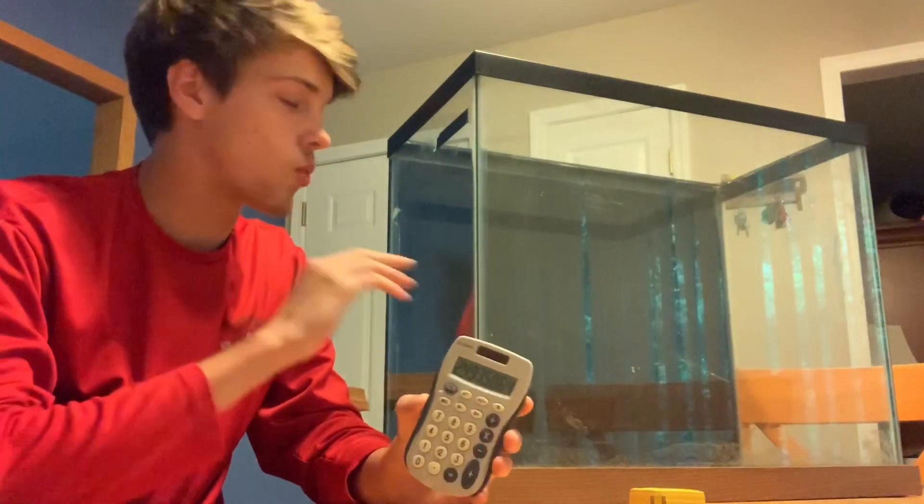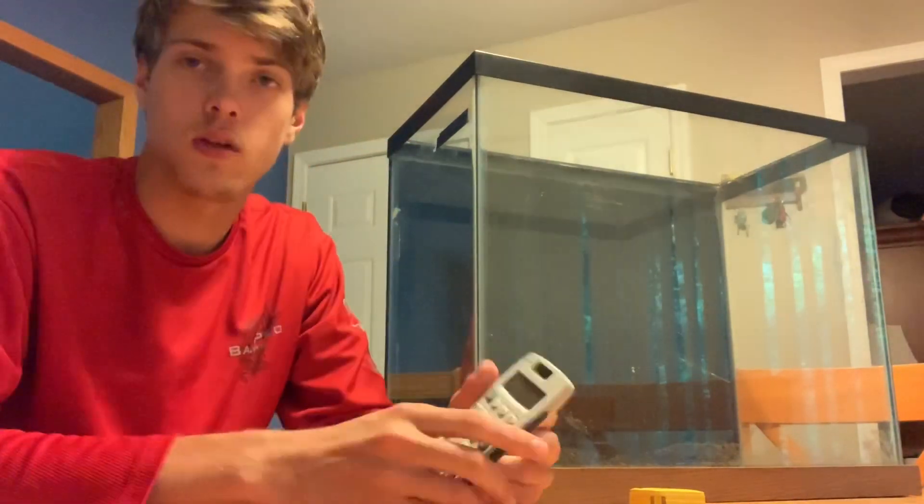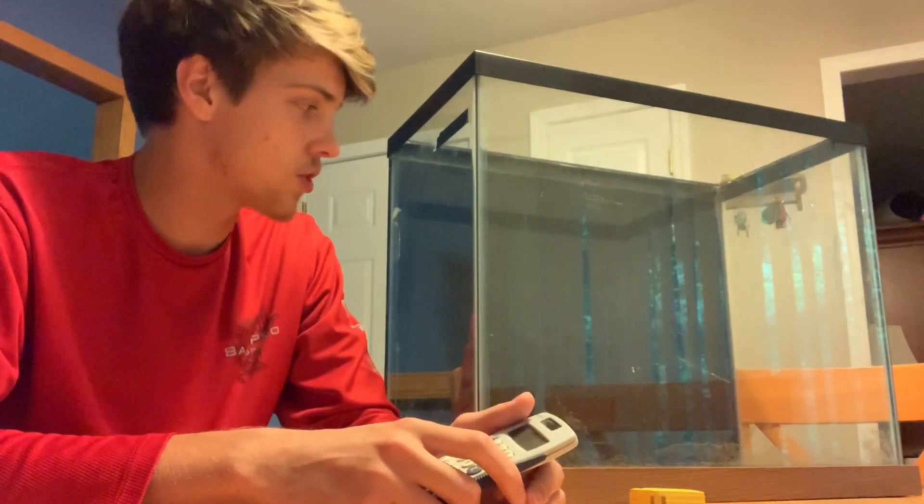So I think it's safe to say that this is a 25 gallon aquarium, because one of my measurements could have been slightly off. And that's how you find out how many gallons are in your tank.